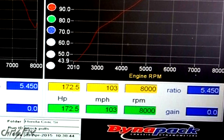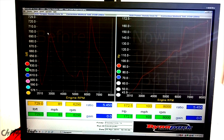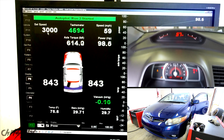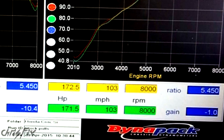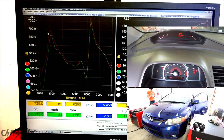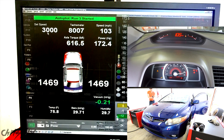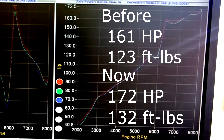Check this out — no way. We just made 172 horsepower and 134 foot-pounds of torque, which is higher than the 167 horsepower and 129 foot-pounds we ran before. Let's run it again: 171 horsepower and 132 foot-pounds of torque — again, higher than all the runs we did before. One more go: 172 horsepower and 132 foot-pounds of torque, which is still higher than all the runs we did before.